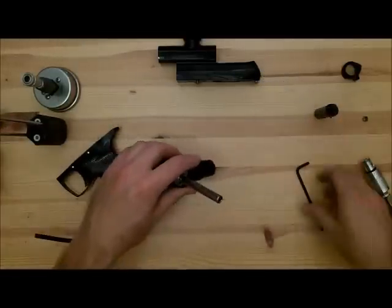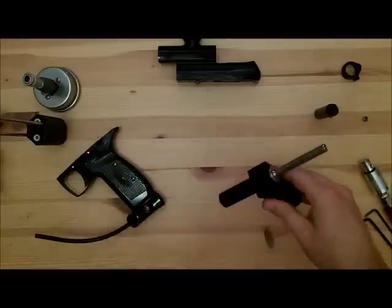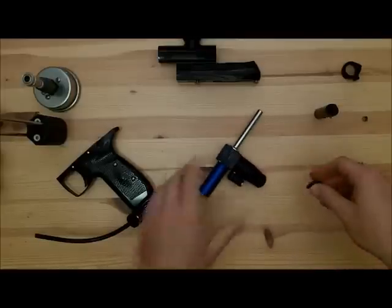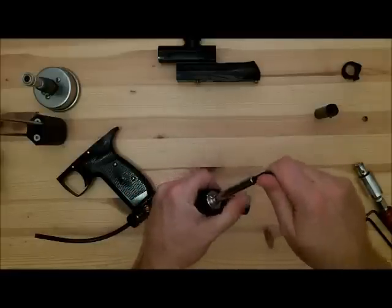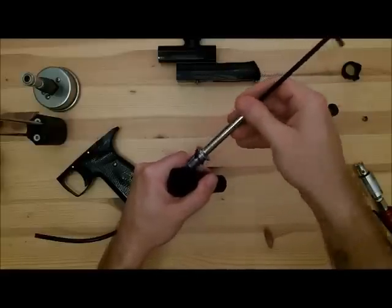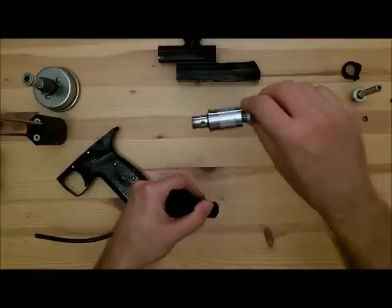Then you're going to need a 3/16ths wrench — I didn't have it ready. I thought my video was all ready. Anyway, take that out and then you're ready to put in the regulator adapter.